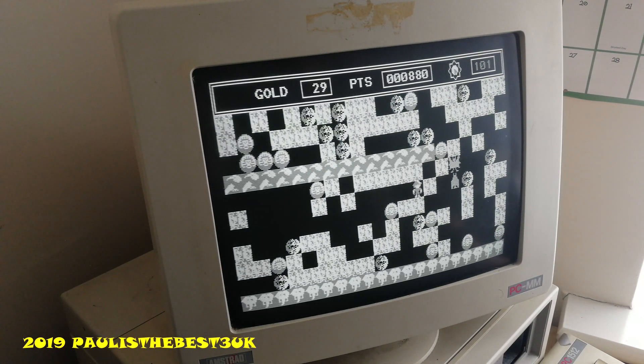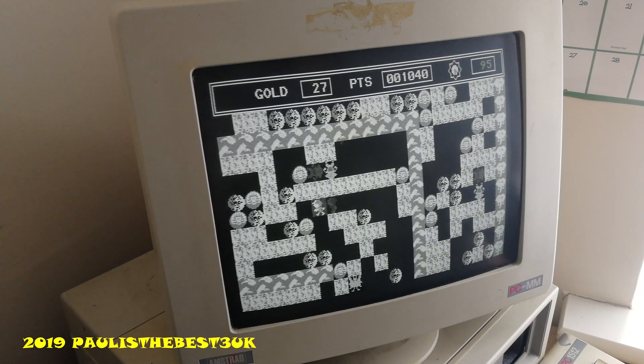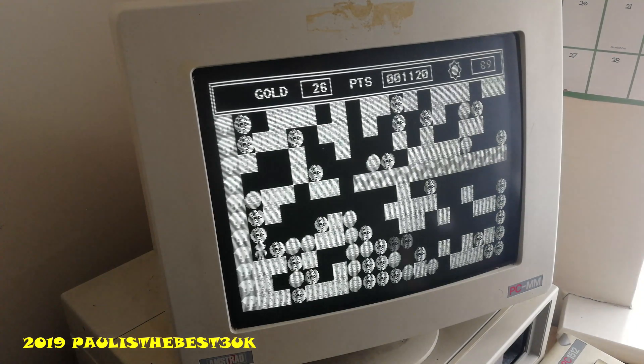I thought you might like to see this Amstrad 1512 in action. And if you want me to do another video about it and add more games or whatever, or any game suggestions, let me know in the comments. Thank you for watching and have fun on the rest of your day.